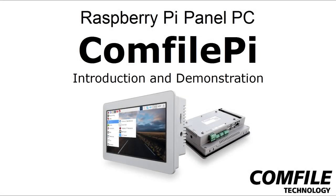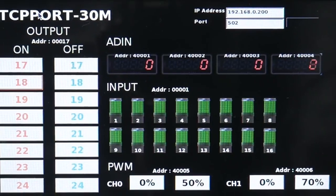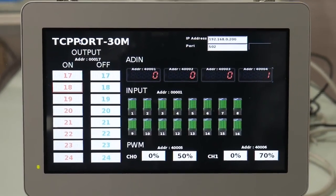Hi, this is Mike with Comfile Technology. In this video we're going to provide a brief introduction and demonstration of our new Comfile Pi, a touchscreen panel PC built on the technology of the Raspberry Pi 3.